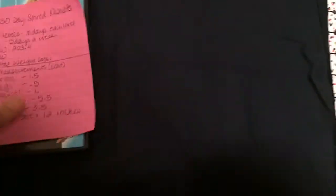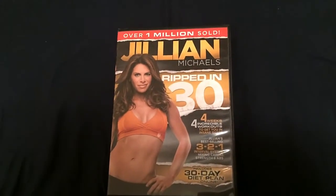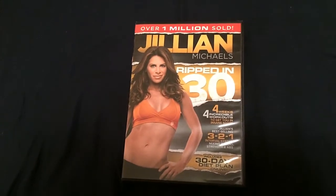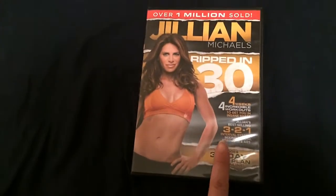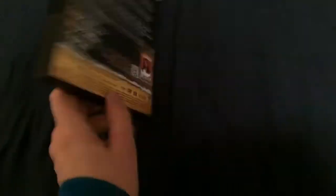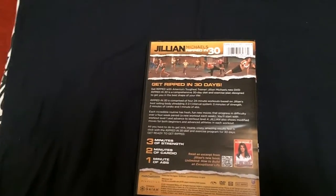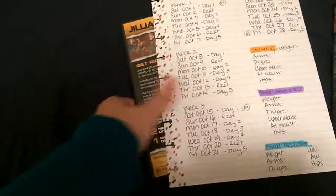Starting October 1st, I'm going to torture myself again with another Jillian Michaels program — this is Ripped in 30, which is completely brand new to me. I've looked at the DVD a little bit and it looks really similar to the shred. A lot of my subscribers have told me they liked it better than the shred, which is encouraging. It uses the same 3-2-1 system — three minutes of strength, two minutes of cardio, one minute of abs — but there are four weeks and four levels on this one.